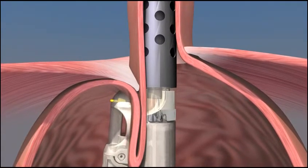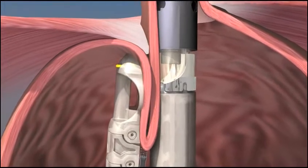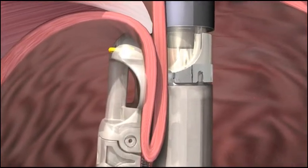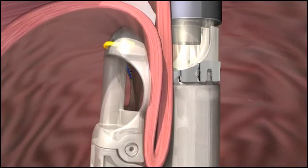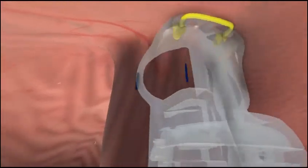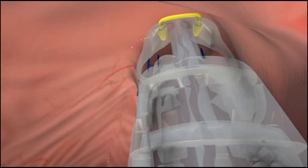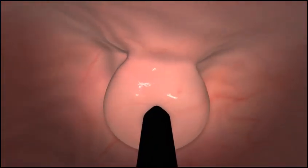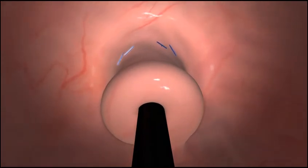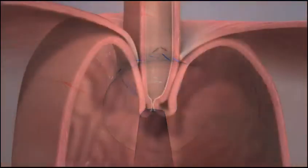The Esophyx device is then rotated, wrapping the fundus toward the lesser curvature of the stomach. Under visual control, the Esophyx device is then used to deploy two H-shaped fasteners to hold the fold of tissue in place and maintain the wrap. The wrap is then tightened further and the next pair of fasteners are placed one centimeter above the Z-line. This procedure is repeated on the opposing side. The valve is extended, creating a long three to five centimeter flap and securing it with H-shaped fasteners.